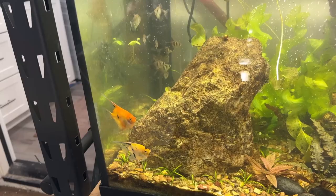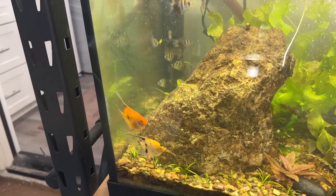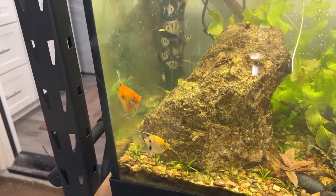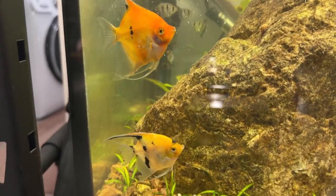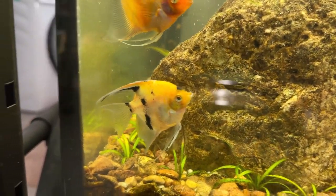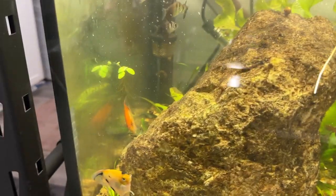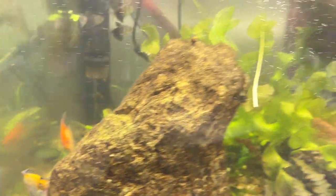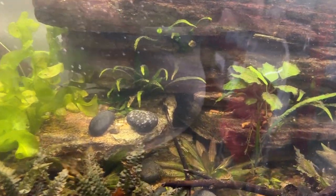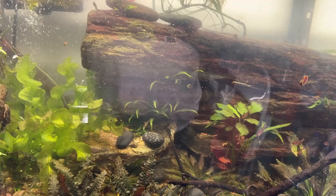I'd like to have six or eight angels in here. These two hang close together — they're out of the same spawn, more than likely. I don't know if it's a male and a female; if I had to venture a guess I wouldn't have one right now. Maybe the orangey one is the male — they tend to be bigger and faster growing — but they're about the same size. I'd like to get a breeding pair out of them eventually. I've also got ramshorn snails in this tank that came out of some plants, so now they're everywhere.